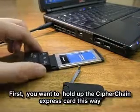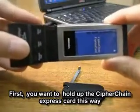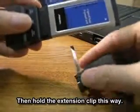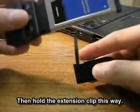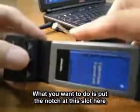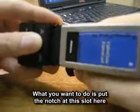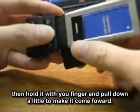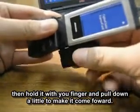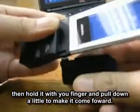First thing you want to do is hold up the Cypher Chain Express card this way, and then hold the extension clip this way. Put the notch at this slot here, hold it with your finger a little bit, then pull down a little bit and make it come forward.